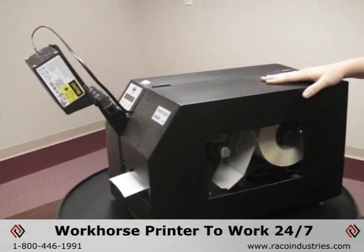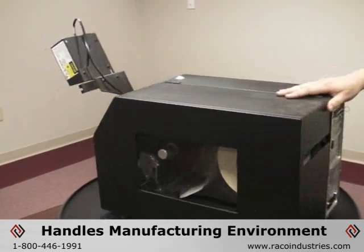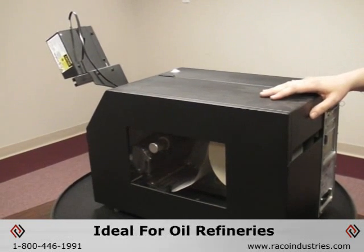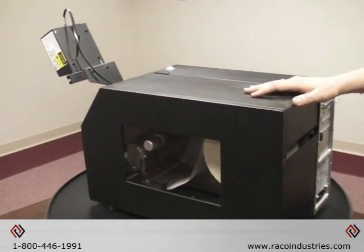This printer is a really heavy-duty workhorse designed to run 24-7 in the dirtiest, grimiest environments and manufacturing facilities. It doesn't have any fans or vents that pull paper dust in, so it's ideal for oil refineries, paper mills, and situations with lots of paper dust — conditions that would typically give a thermal printer a lot of trouble printing good barcodes.